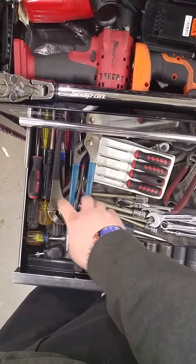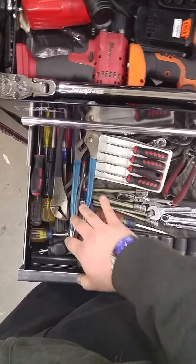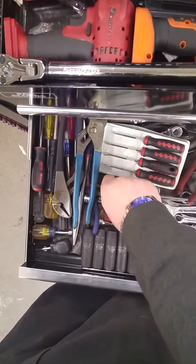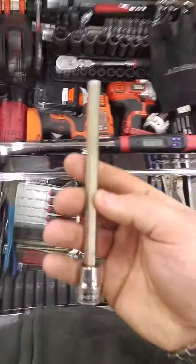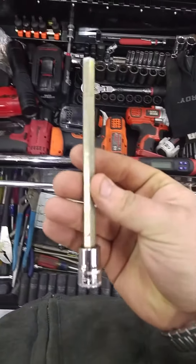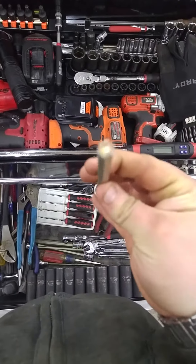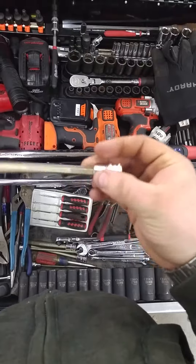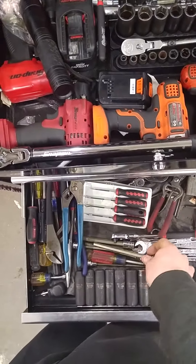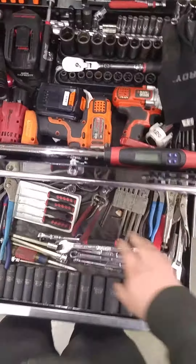I got my channel locks right here. More screwdrivers — just assorted sizes and sets, stubbies, more screwdrivers. I don't know if I showed you guys these last time, but these are great for doing cylinder heads and North Star engines. They're great for them — they're so long, you can get them on a good size ratchet and really get down into that cylinder because they're really down there.